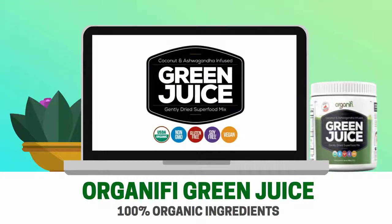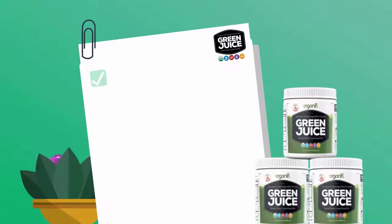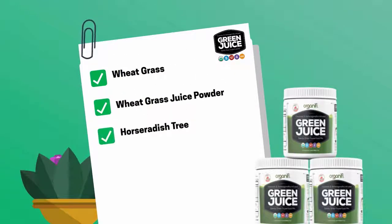The formula has 100% organic ingredients and is made up of superfoods that contain healthy ingredients. Here is the list of ingredients in the Organifi Green Juice: Wheatgrass and Wheatgrass Juice Powder, Horseradish Tree known as Moringa, Spirulina, and Chlorella.